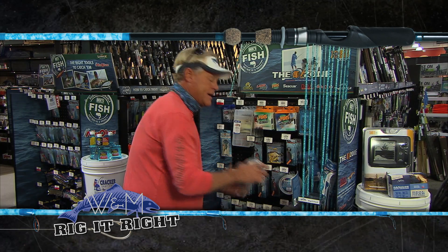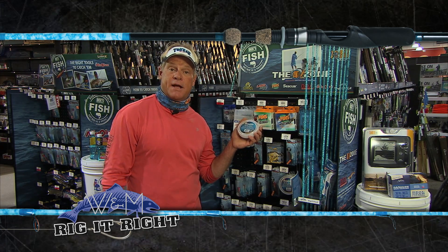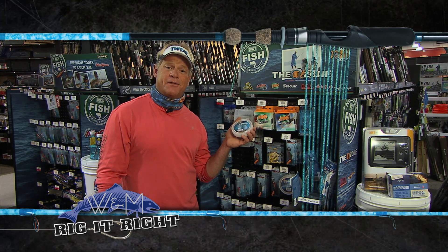I was using 20 pound test Seaguar fluorocarbon and I was throwing Finn's Wind Tamer 15 pound test just because it kind of got a little bit windy out there on the space coast.